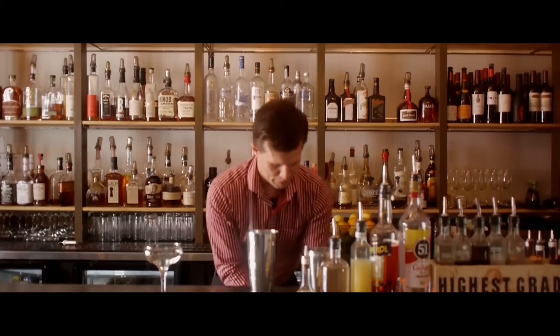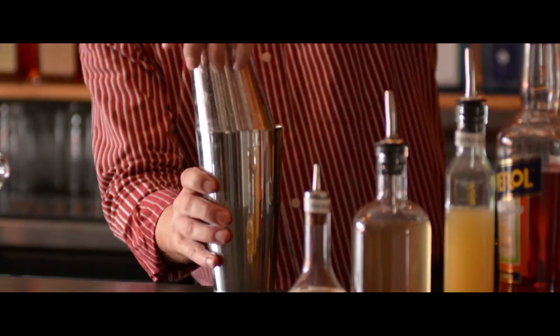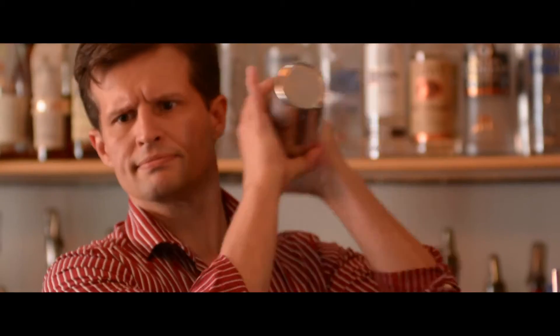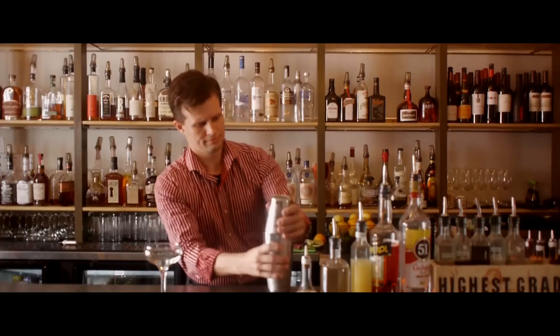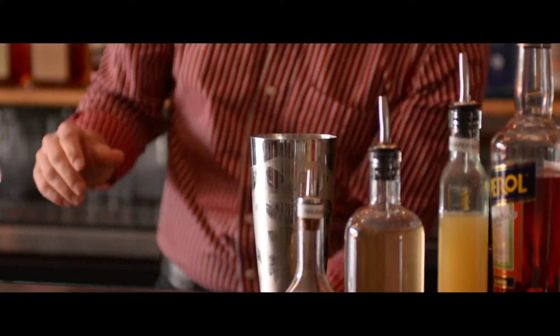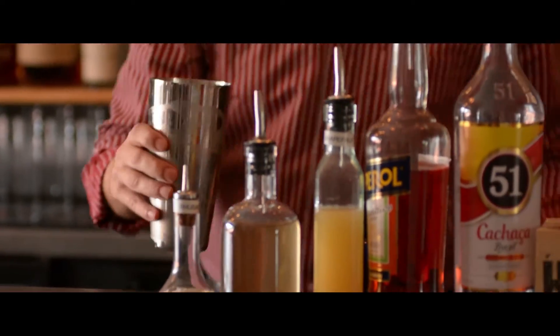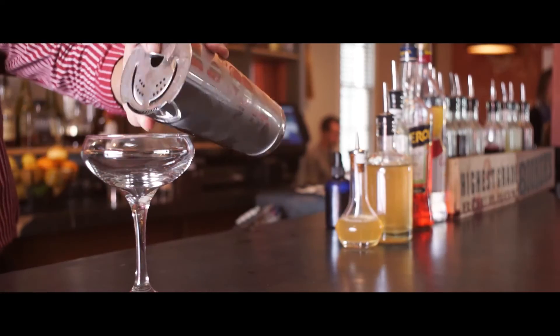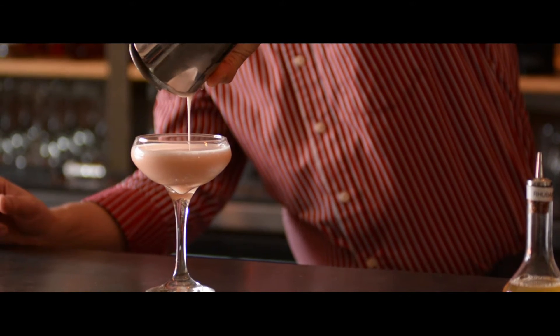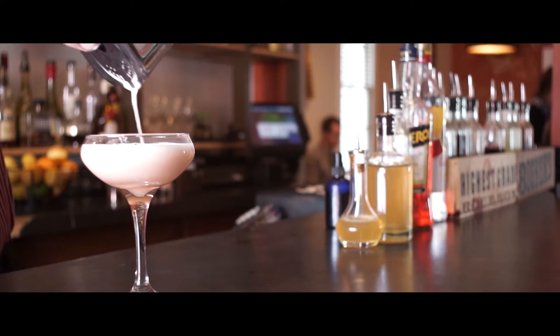We're going to add a couple of our one-inch ice cubes and give it another shake to chill. Then we'll strain that into our coupe glass, making sure to shake out all that lovely egg white foam.